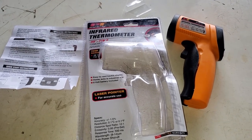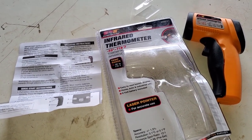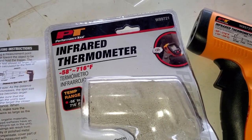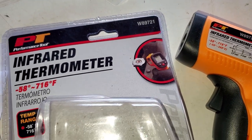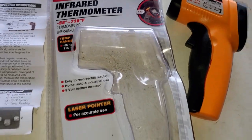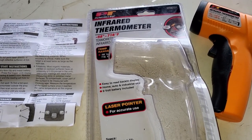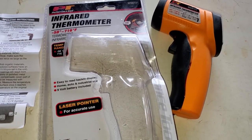Hello, welcome to the Backwoods Mechanic channel. If you like tool reviews and do-it-yourself how-to videos, make sure to subscribe. Today we're looking at the Performance Tool infrared thermometer, model number W89721. Performance Tool is owned by the Wilmar Corporation. I went to my local Car Quest today, picked up some parts, and this was there — the guy behind the counter said it's on sale, 25 bucks instead of 40.